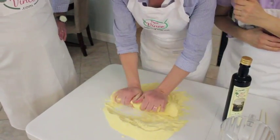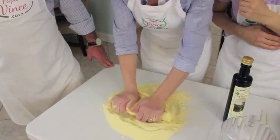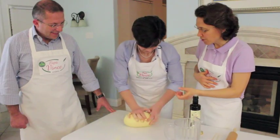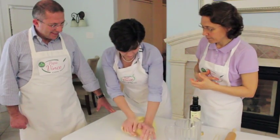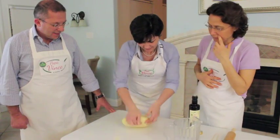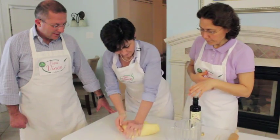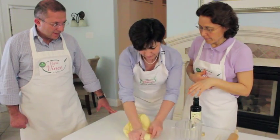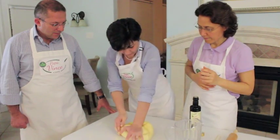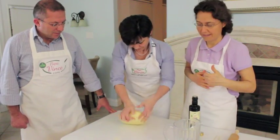Then you start working the dough, just the way Cathy is working it now. She knows it's ready because all the flour has been incorporated — abbiamo amalgamato tutta la farina — and it's compacted enough to make sheets so we can cut the pasta.